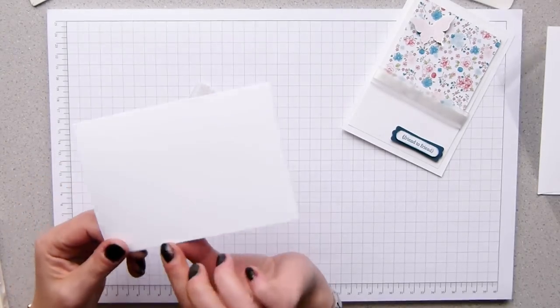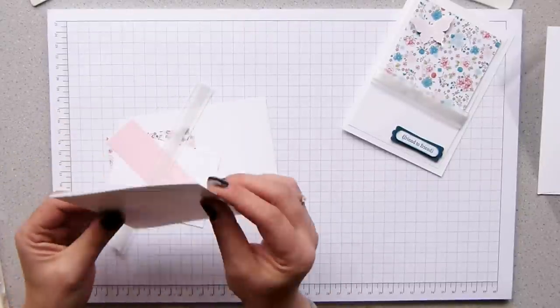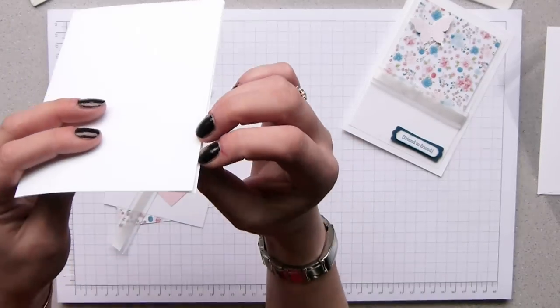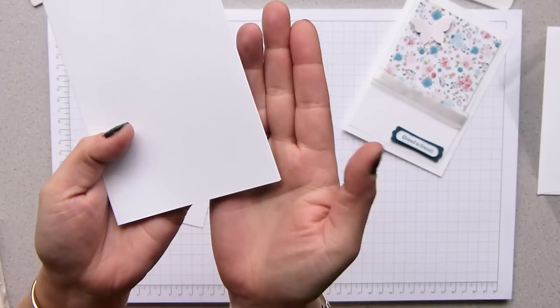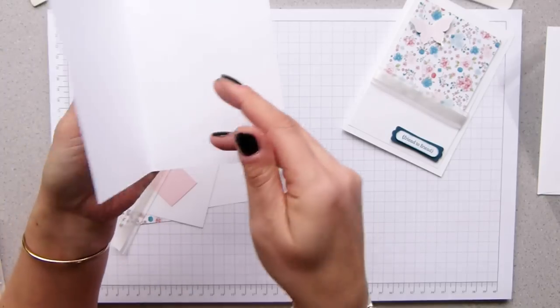I've put the leading edge on it as well. I don't know if you've ever noticed when you've bought a card in a shop you can fold it over quite easily — that's because there's what's called a leading edge. It comes over ever so slightly further and that is your front. It means that you can open the card easily.